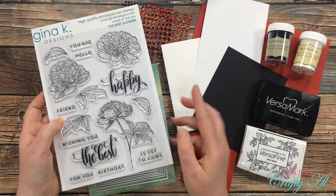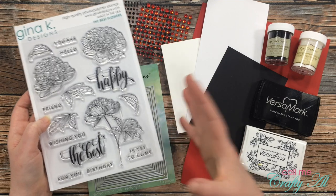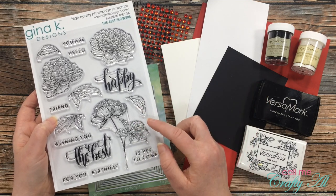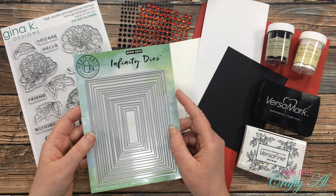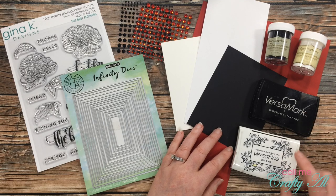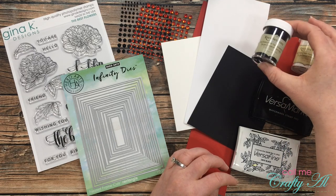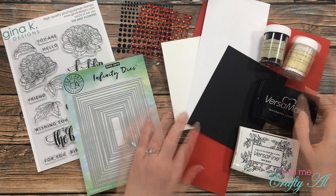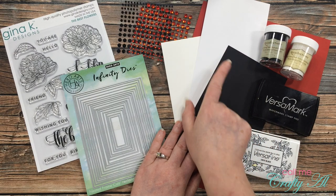For my stamp set today I'm going to use this set from Gina K Designs called 'The Best Flowers,' from their Nature's Touch card kit. I'll be doing some die cutting with the Hero Arts Infinity Dies rectangle. For stamping I got out Versafine Onyx Black and Versamark — I'm not sure yet if I'll use the Versafine or heat emboss. I also got out Recollections black detail embossing powder and white detail embossing powder. For papers I got out a white top-fold card base and scraps of white, black, and red to go with the theme.